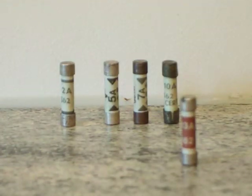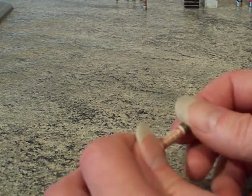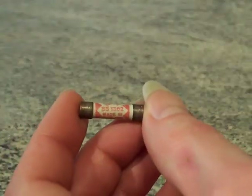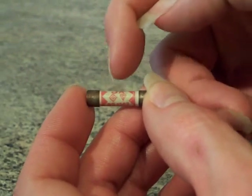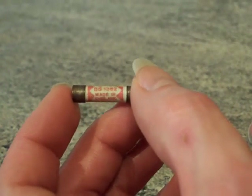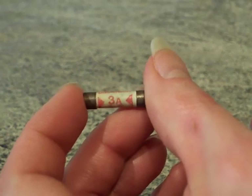Let me zoom right in on that. That is a 3 amp fuse. It's got the Aster logo underneath, then the British Standard kite mark underneath that, and it says British Standard 1362, made in England. That one is made by Busman. Back to 3 amp.